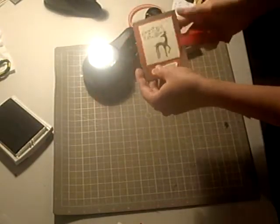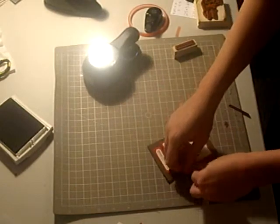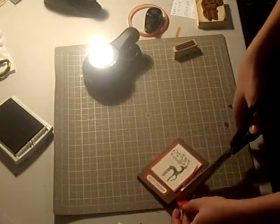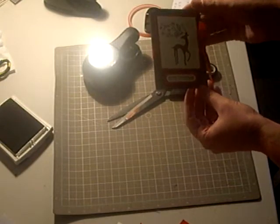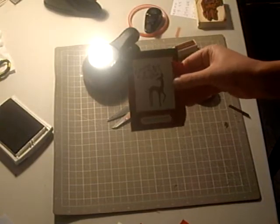So now I can add my gift card and tie the ribbon — I'll trim it so it's pretty. And there you have it: a really easy gift card holder that makes giving a gift card a little bit more personal. I hope you enjoyed this tutorial.